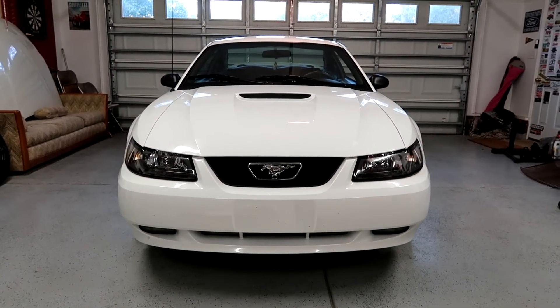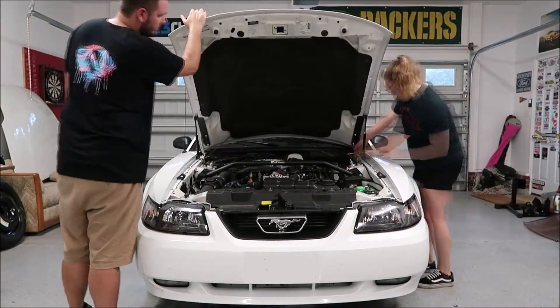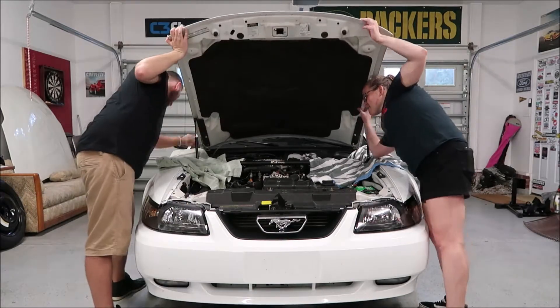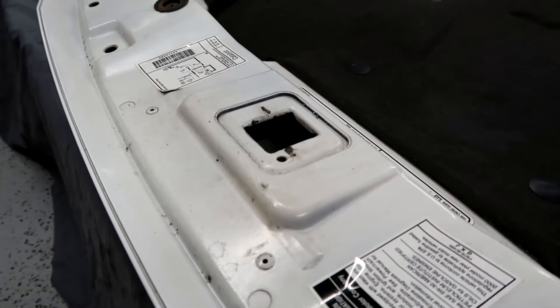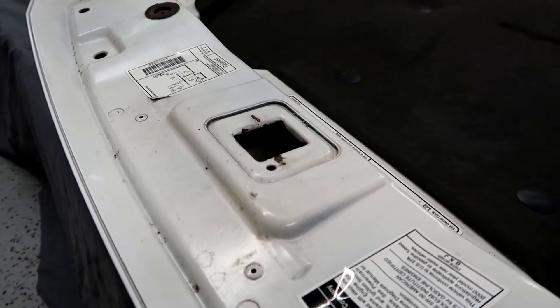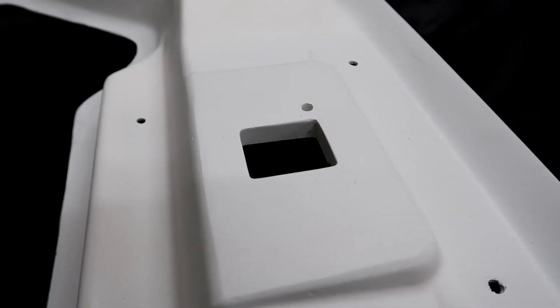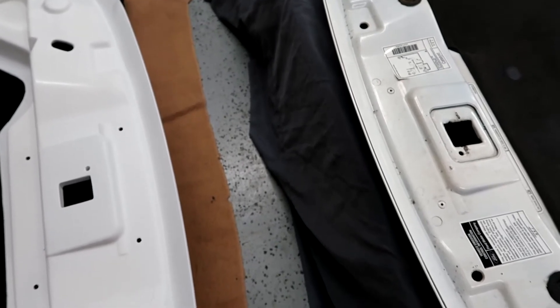Let's get one last good look at the stock hood, because this is the last time we'll ever see it like that. Now that the hood is off, I'm looking at where the hood hinge is going to sit. This is the stock hole it fits into, and on the new hood, where the hinge sits, this hole is dramatically smaller than the stock one. I hope that's not an issue — I have no clue about the fit and finish on this hood. I'm hoping we don't need to drill or dremel it out. We're going to go for it and try to install it, see if it fits.